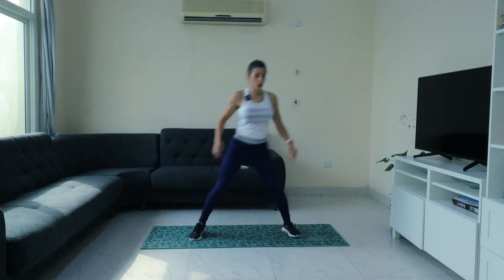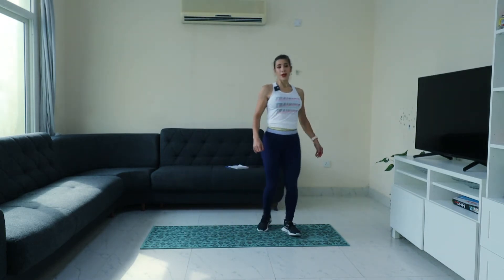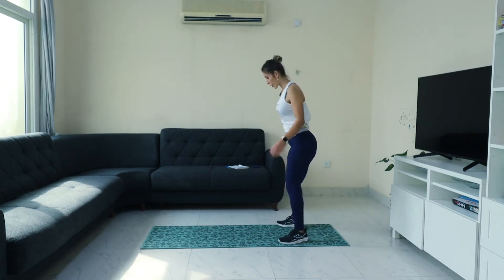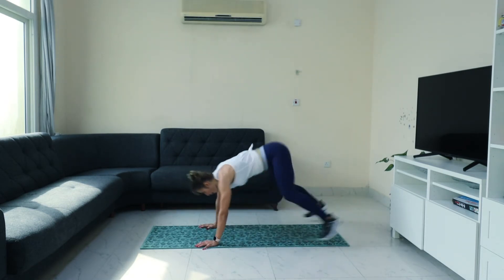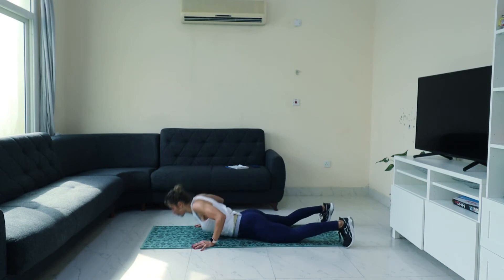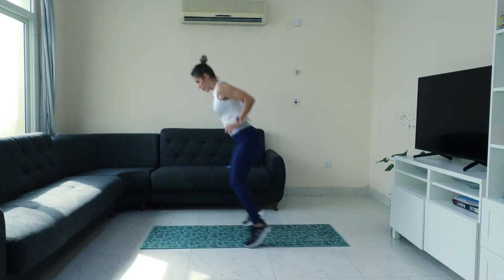All right. Down and kick. Again, if you want to jump, jump with me. If you cannot, this is the modification — no jumping. Don't jump, just step forward, backward. No jumping — just step back.